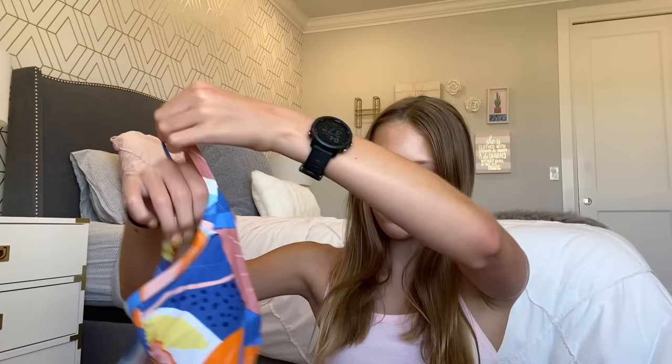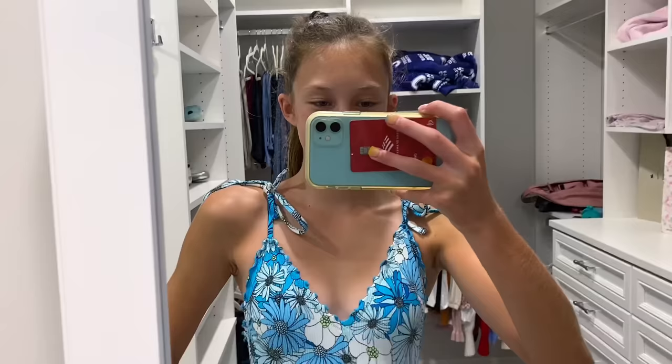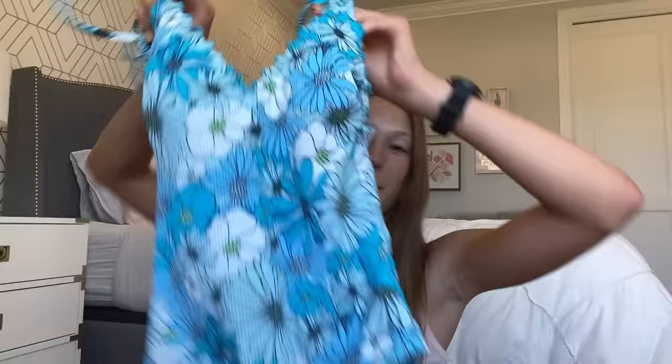I got two one-pieces for camp because at my camp we have to wear one-pieces. I have one that's kind of like colorful leaves — the back has two straps that cross and that's adjustable, with built-in padding, and the sides have a little scrunch situation so you can tighten and tie it. The other one I got from Target is a blue flowery one that I think is so cute — it has strings on each side that you tie.